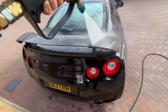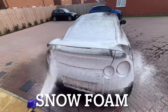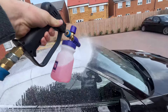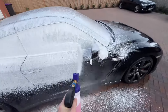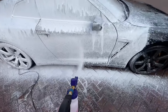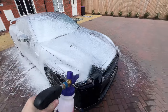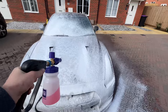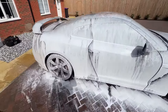Then we head into the vehicle snow foam stage. This thick layer of foam is applied to the entire vehicle — I usually fill up the bottle completely and go around the vehicle two or three times, making sure I get in all of the wheel wells, all of the wheels themselves, and every single body panel is completely covered. Then let that drip off, grabbing onto any dirt and contaminants on the way. This takes off the layer of dirt before you go in with the contact wash — the snow foam is the last stage before actually contacting the vehicle.